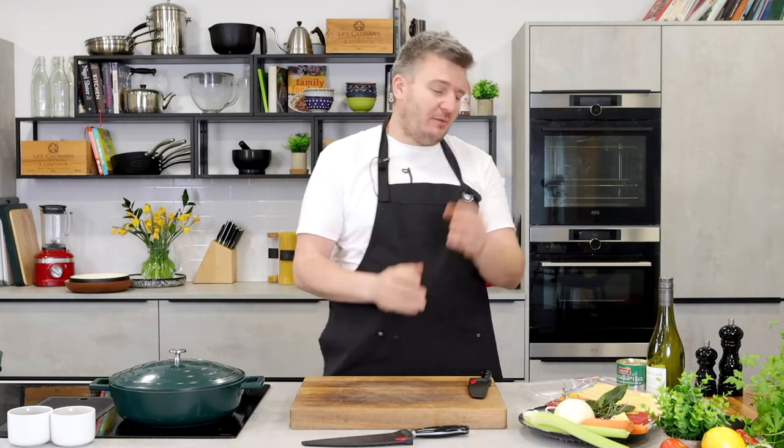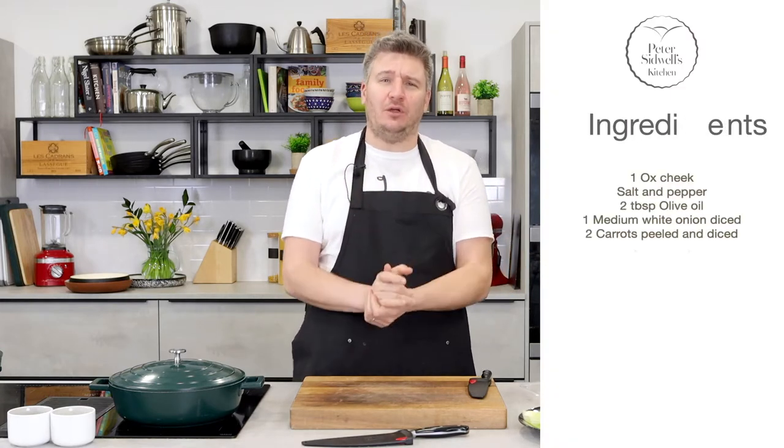Good morning and welcome to my kitchen. I am super excited to be here today. I'm going to share with you one of my kitchen secrets, a recipe I am so passionate about and talk to so many people about. I'm going to show you how to make the most amazing Italian beef ragu.